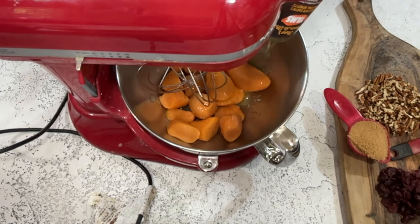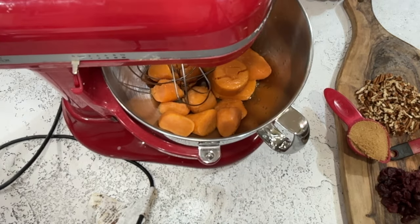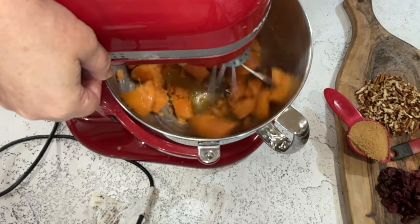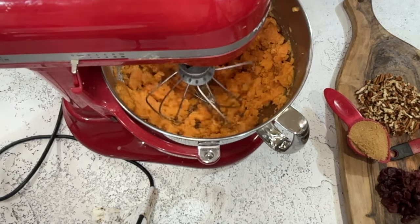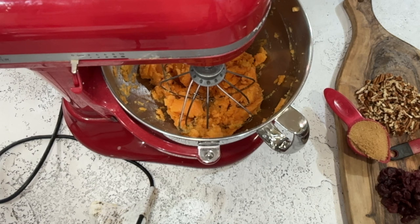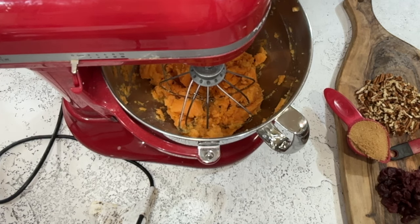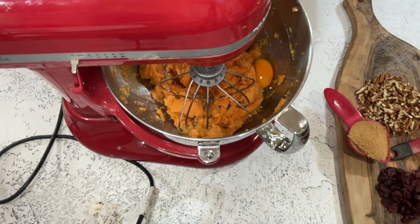First we're going to whip the cooked and drained yams with the eggs and butter. You can put them all in at once, but I like to get them a little bit mashed up before adding the rest. I'm going to add the eggs — you can beat them ahead of time, but since we're working with cold cooked yams and we're whipping it anyway, I don't bother. So we'll just add one... and two, and turn it back on.